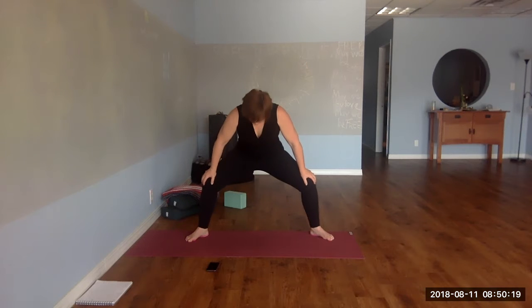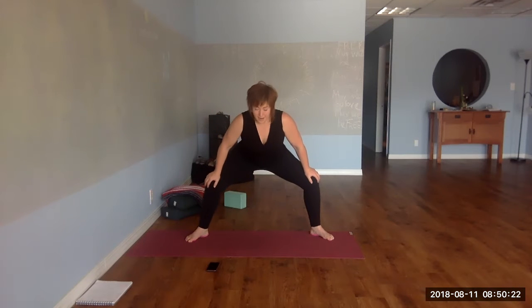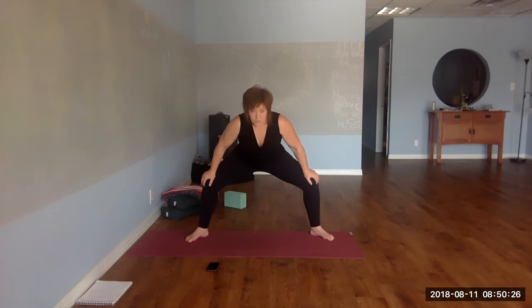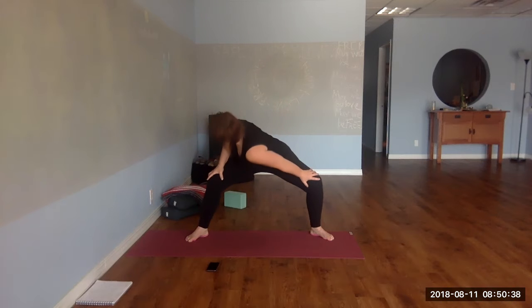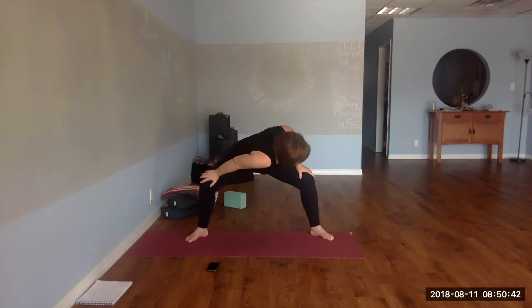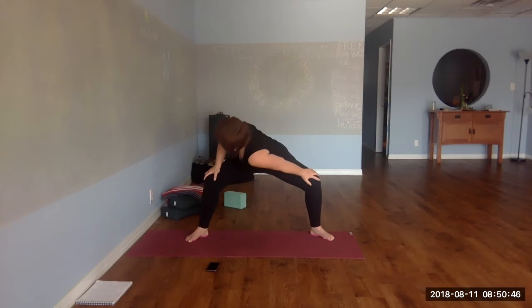We're going to do 20 seconds of activity alternating with 10 seconds of active rest. During those 20 seconds, you want to go as close to all-out as you feel comfortable. Exhale and twist with good form. We're going to do the first shred just for form, so we're coming close to the start.